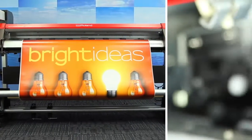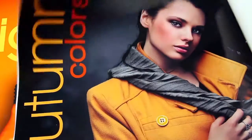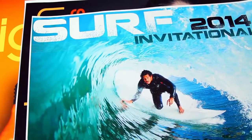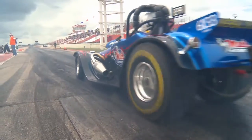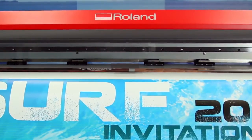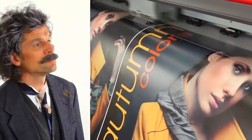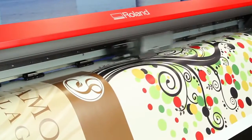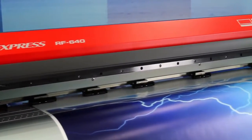First of all, you'd be looking for productivity — getting every job done right and quickly. That starts with impressive print speeds. Step on it, because the RF 640's print technology has been optimized to cruise at print speeds of up to 521 square feet per hour, so you can quickly print a wide range of jobs on a variety of materials, including banner, vinyl, paper, and more.